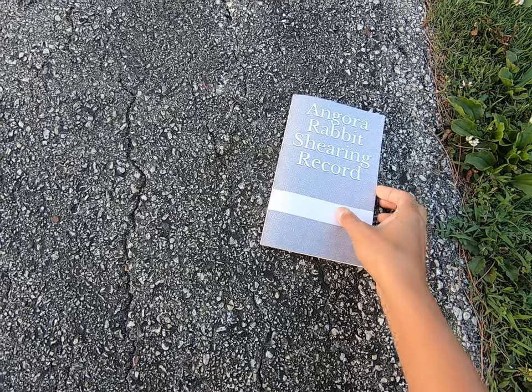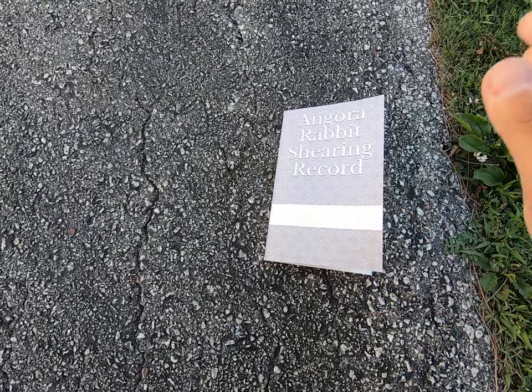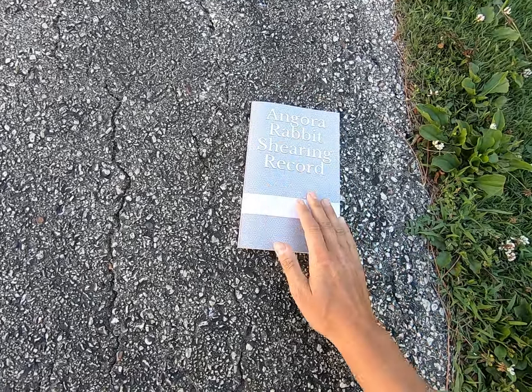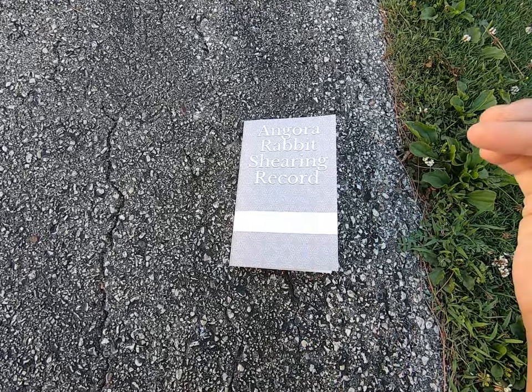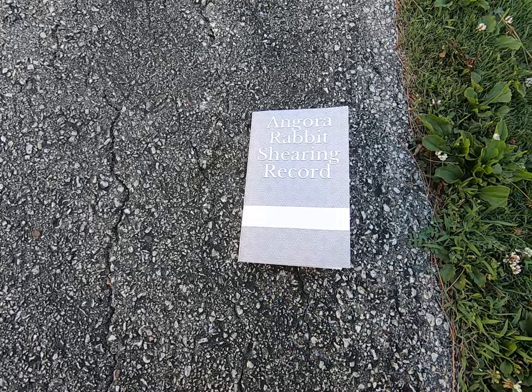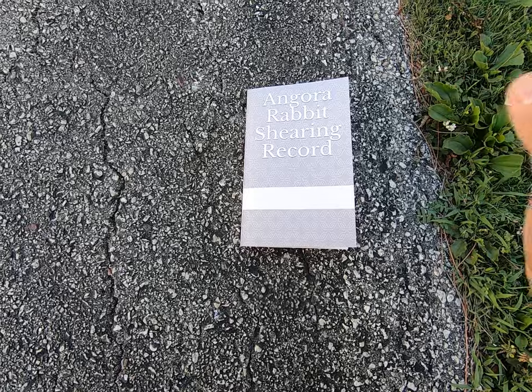This book is available for $9.99. You can go to Amazon.com and order your paperback copy. It's priced incredibly inexpensively at $9.99 per rabbit, and you literally get to improve your breeding and your rabbitry record-keeping just from this.